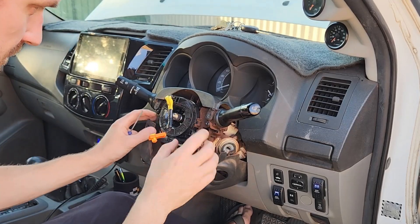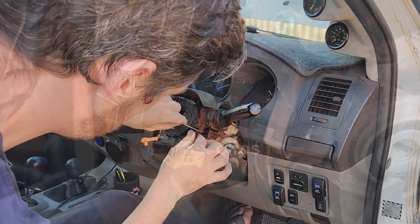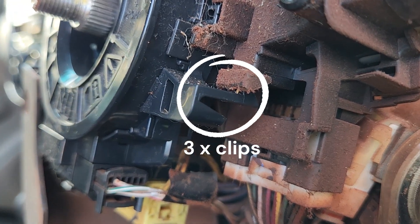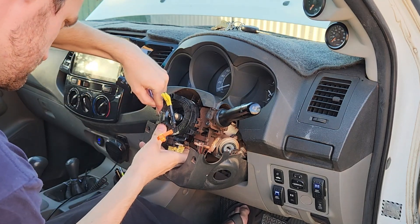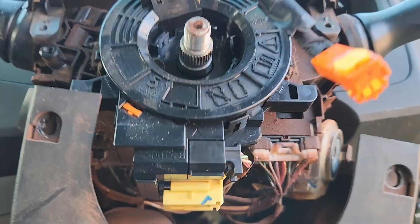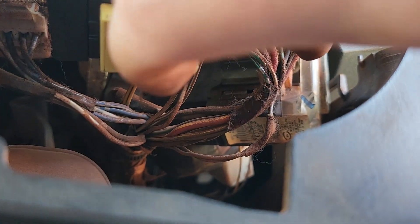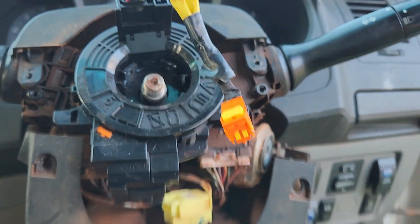There are two clips under here behind all the red dirt and husky hair in my ute. Push these two down and we should be able to pop this out. This bottom plug on the old clock spring has a slide on it — you have to slide it across to remove the plug that way. It's on a spring, a very odd thing I've never seen before. Just slide that off and get it out of the way. The other one is just a standard plug. Go ahead and remove the rest of the clock spring.